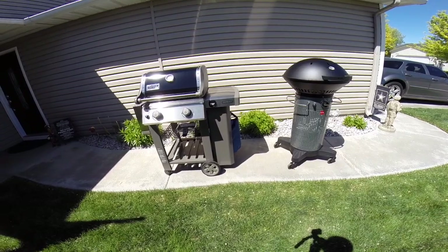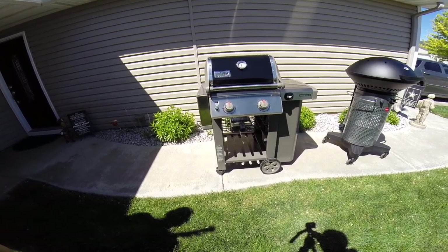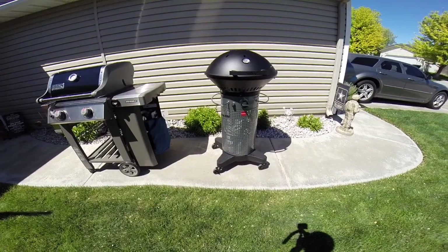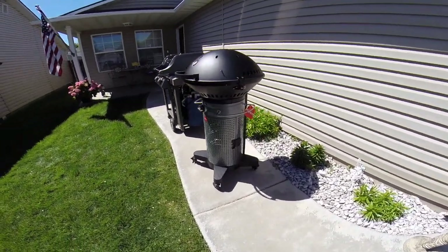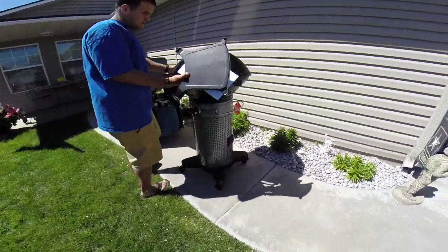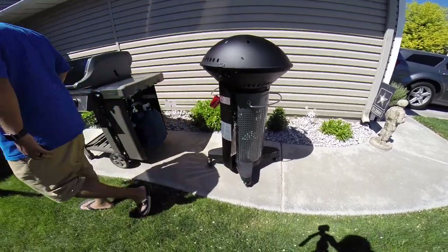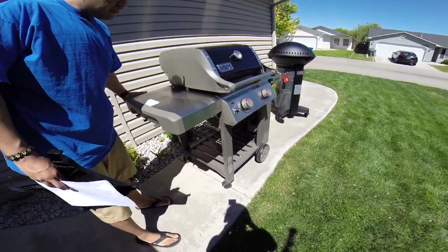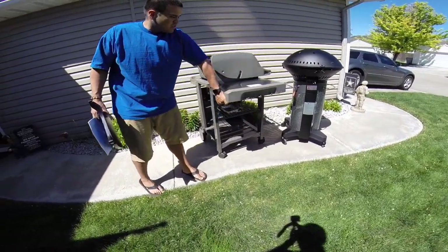The Weber looks like your traditional barbecue — a square design with a compact footprint, but it's your normal barbecue grill. The Fuego has a unique design you don't really see out there; it's circular, kind of like R2-D2. It's really compact and doesn't take up a lot of space. Because it's so compact, you can literally turn it 360 degrees without having to move much — it just spins in place. With the Weber, it's not as easy to maneuver.